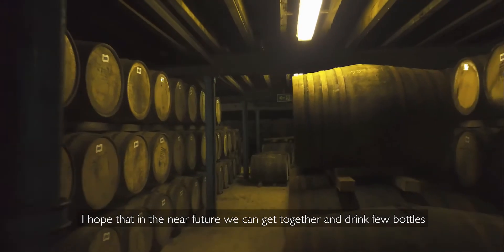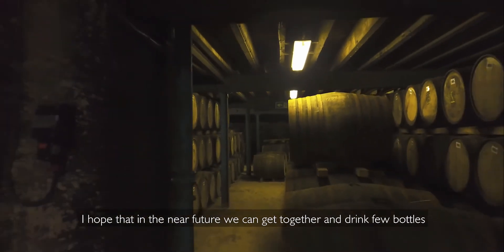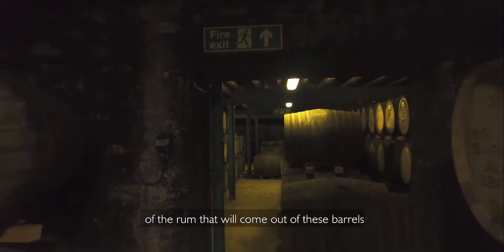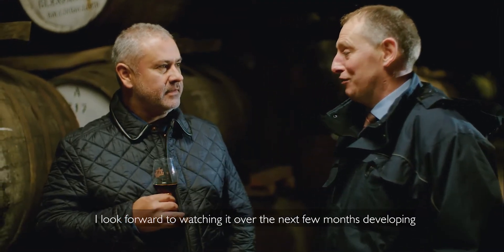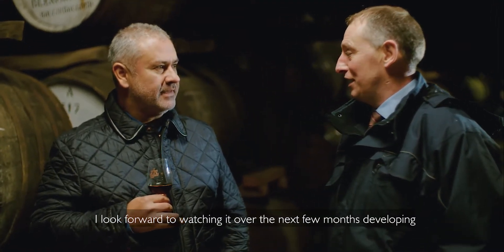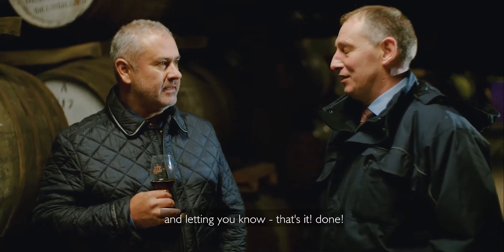I hope that in the near future we can get together and drink a few bottles of the rum when it comes out from this barrel. It's been a pleasure working with you guys. I look forward to watching it develop over the next few months, and then letting you know — right, that's it done.